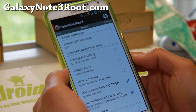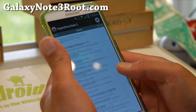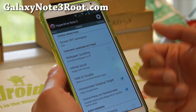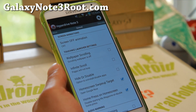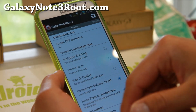Let me show you the HyperDrive Note 3. This is awesome because he's offering all of this stuff without making you pay for it. It is fully capable — it's just got everything you want. All right, let's go over some of the stuff.